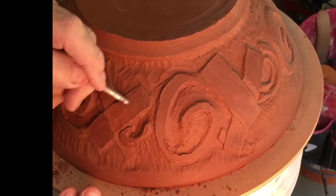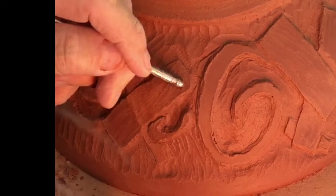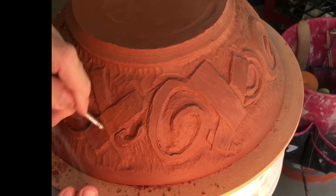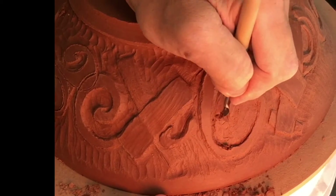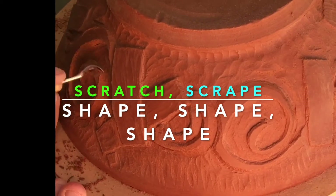Note the nut picker — yes, really, it is. And I'm using it for burnishing. Scratch, scrape, shape, shape, shape.